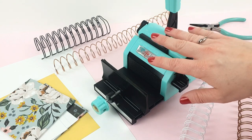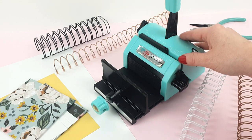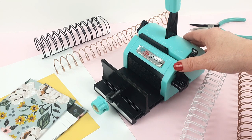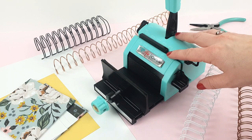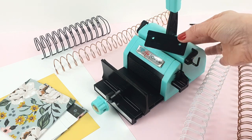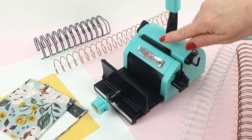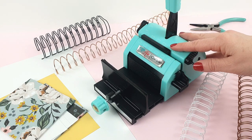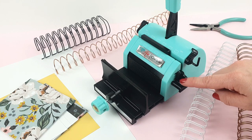Hello everyone! We showed you our Suitor Bind-It-All and how it worked in a previous video. As you can make different things with this machine, we decided to make another video. We're going to see how to use the plate, how to make a continuous perforation for larger projects, and how to use the C and D positions to make holes for covers and inner pages.